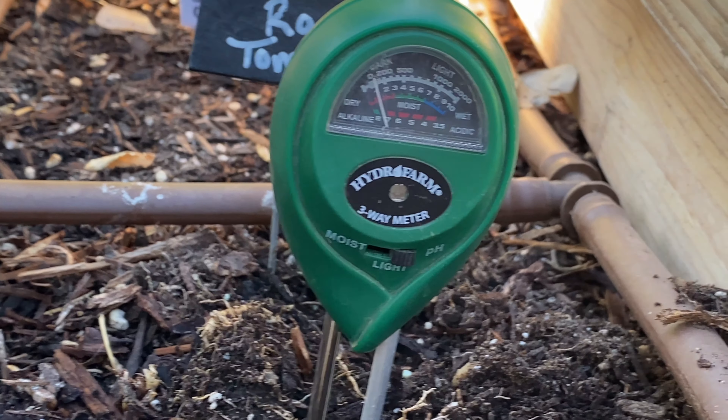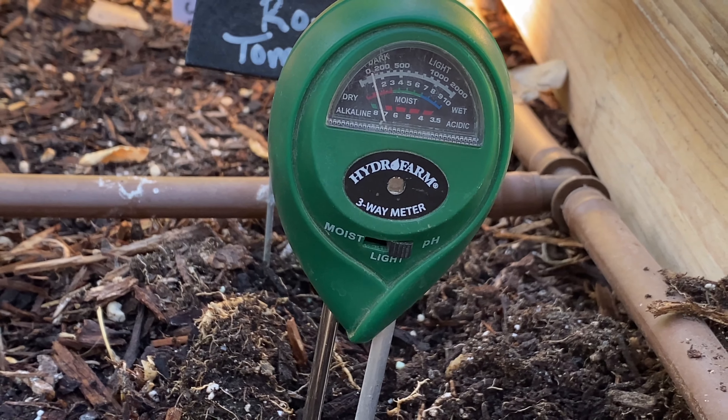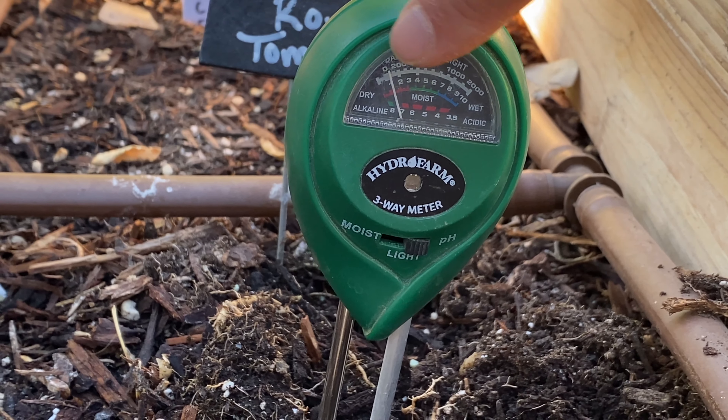Unfortunately, for everything that I have planted, we need to be more around 6 to 6.5. We should be over on this end of the spectrum. So what we're going to do is get a bunch of peat moss and basically layer about one to three inches over the topsoil, working that in. Then we're probably going to have to reseed again — we're two weeks behind, but hey, sometimes these things happen.